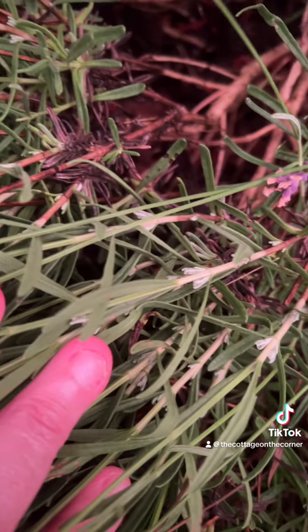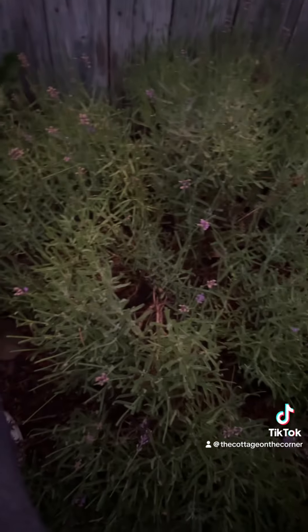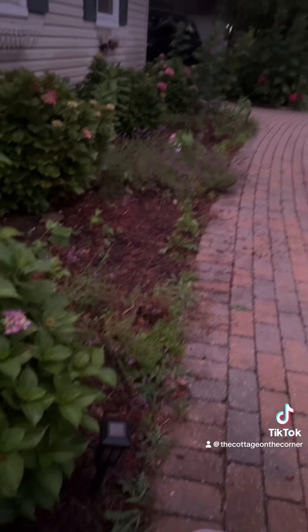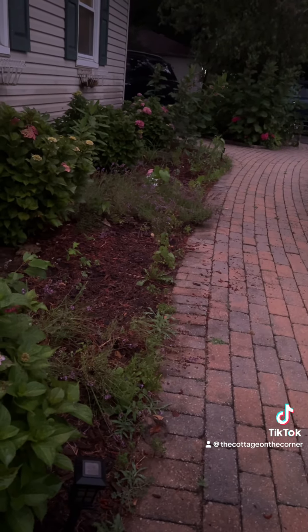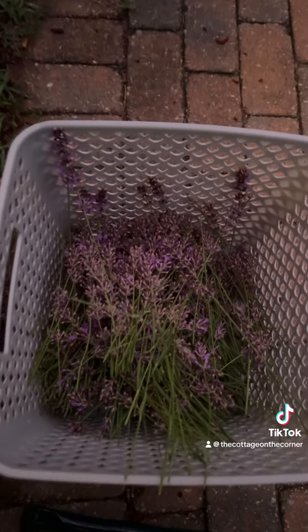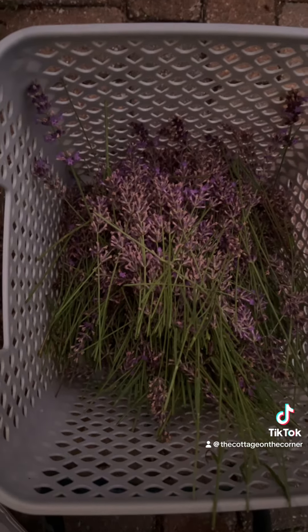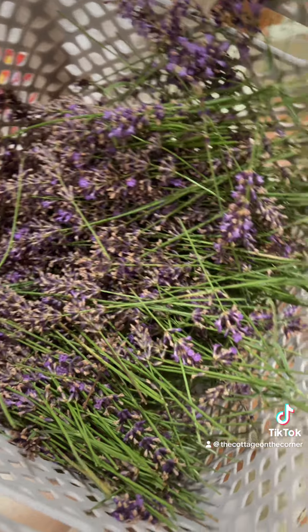Even if you don't use it, see the green and see the brown — you have to cut it on the green. You can't cut it on the brown or nothing new will grow. I'm losing the light, but I just want to show you there are other lavender shrubs down there. They look kind of frumpy because I didn't prune them, but there's plenty for the pollinators. And all this came from one shrub.